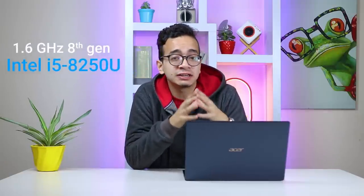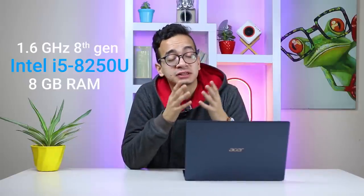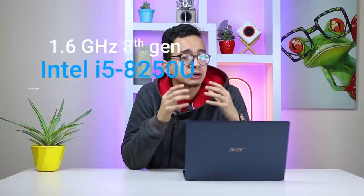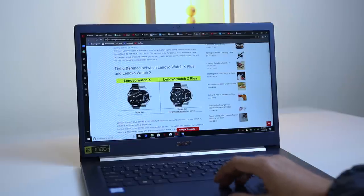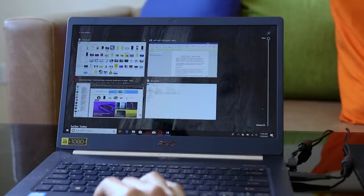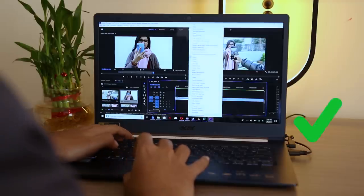As far as ultrabooks go, this one performs well enough. It packs the 1.6GHz 8th-gen Intel Core i5-8250U combined with 8GB of RAM, which is fast enough. The U-series processors are known for power efficiency with a slight performance compromise, but that's to be expected from ultrabooks. It handles most tasks well — browsing with over 20 tabs open, Photoshop, Lightroom, multiple background apps, and even video editing.